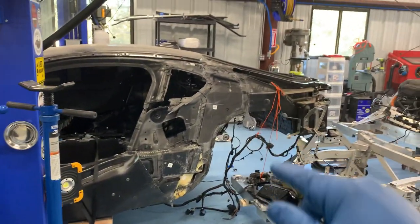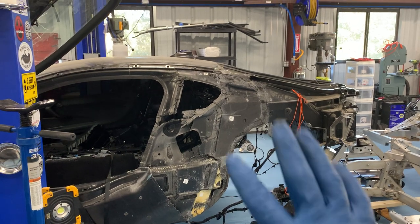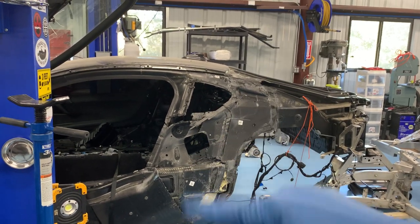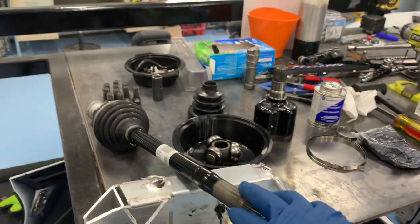Keith here with an update on the BMW i8 project. I'm waiting for the tub to come in from Pacific Motors, so I'll still work on taking the carbon fiber apart, but it's going to sit for a little bit. In the meantime, what I've been working on is the CV axles.